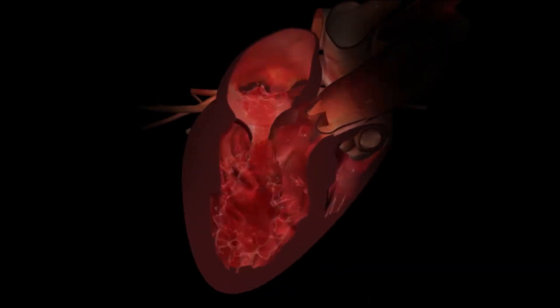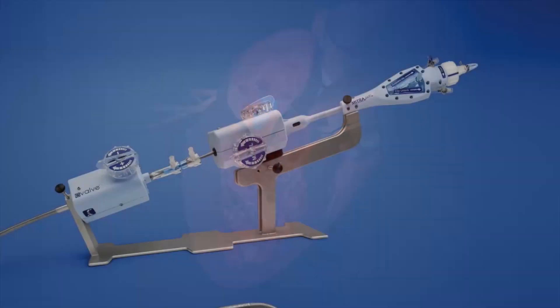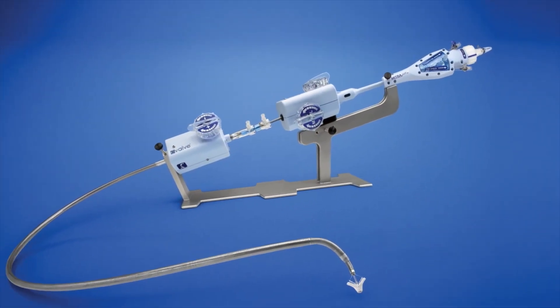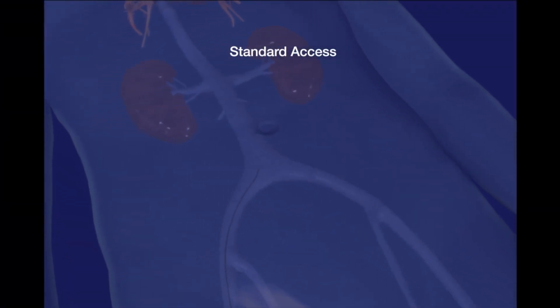The blue flow filling the left atrium illustrates severe mitral regurgitation, or MR. The percutaneous mitral repair system consists of catheters and the MitraClip device. The catheter is introduced over a guide wire that has been placed using standard techniques.